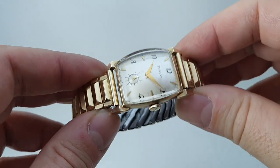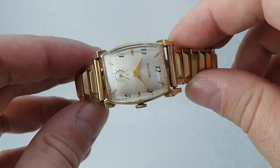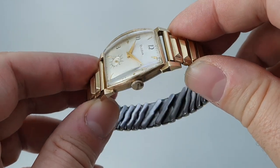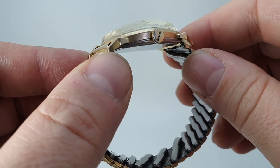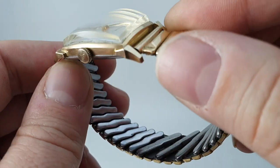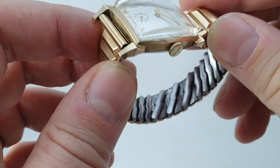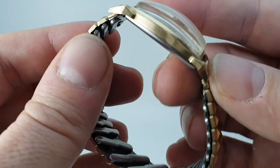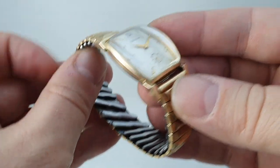What you've got here is fantastic horned lugs, so they stick proud of the case like bull's horns. The case is all in 10 carat rolled gold or gold filled, so even at the lug tips — because gold filled is so much thicker than gold plate — for a watch that's nearly 70 years old, it's in fantastic order.